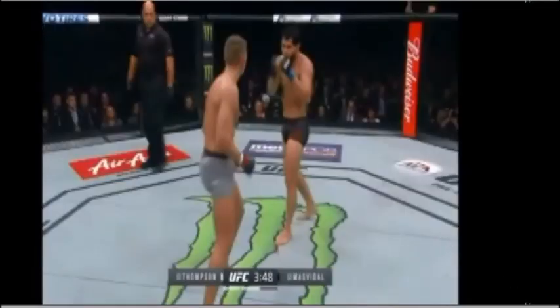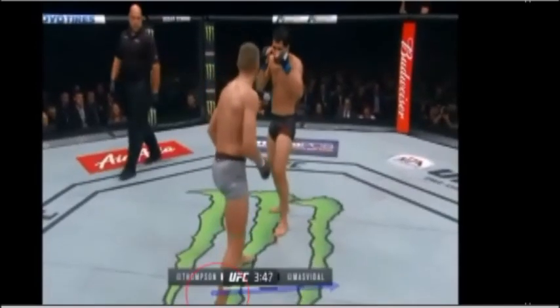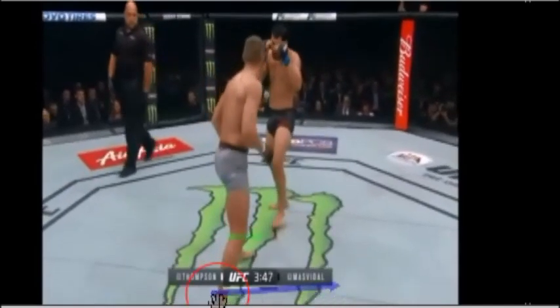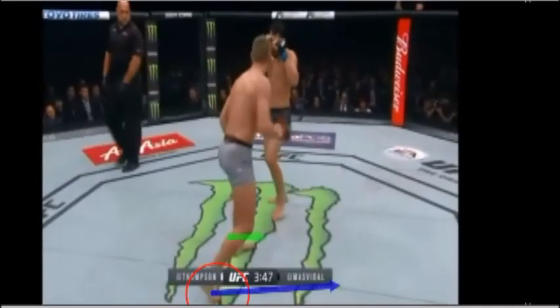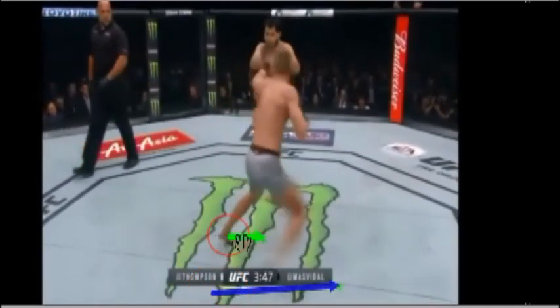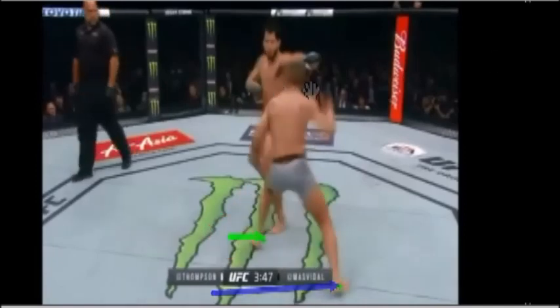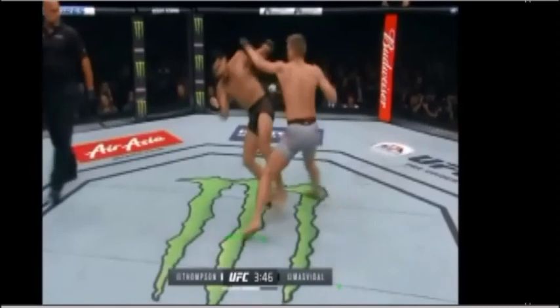Pay attention to Wonderboy's rear leg. What he's going to do is push off of the rear leg off the balls of his foot. That's going to allow him to move laterally with his rear foot towards that blue direction. Then if you look at his lead foot, his lead foot's going to push off and move in the direction of that green arrow. As a result, his entire body's going to shift a little bit more towards the right side, and you see his head shift a little bit too. That allows him to hit to a different angle, so he's able to throw that shot right after he changes that angle.